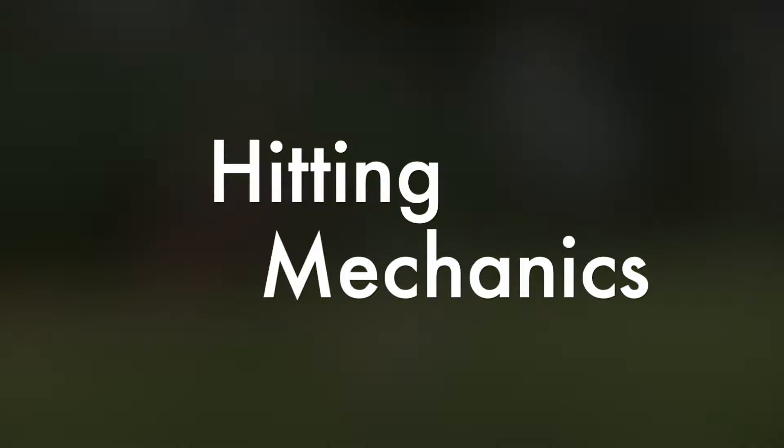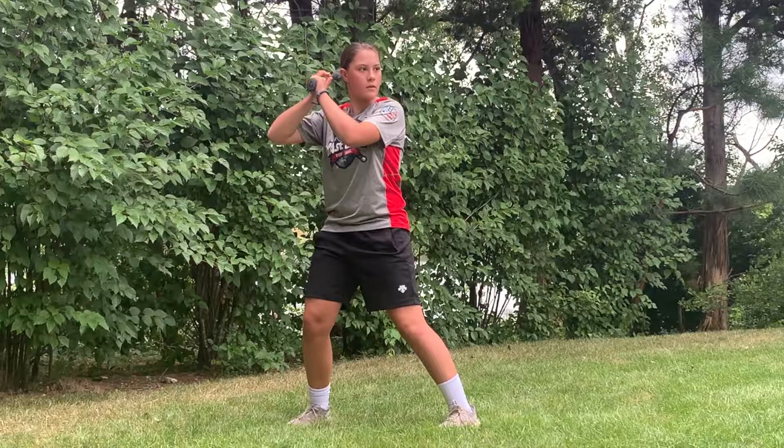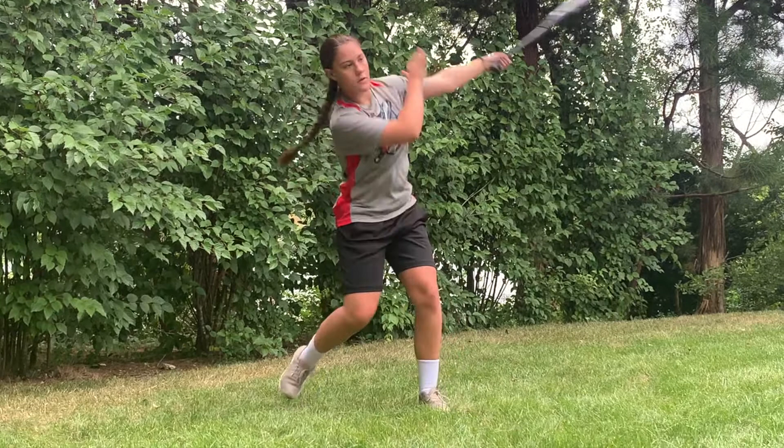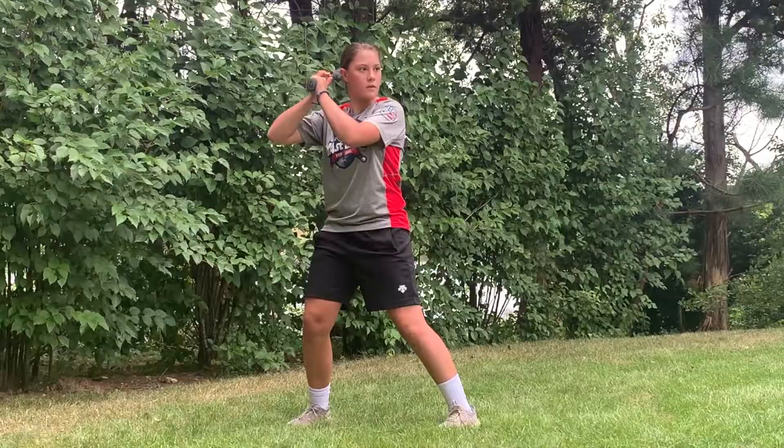When you work on your hitting mechanics, you first want to slow your swing down and then break it into several motions, which are different for each swing. I break my swing down into four steps. I start with my load, then I start my hips, and then I bring my hands inside the baseball. Finally, I focus on staying balanced throughout my finish. Keep in mind tips from your coaches because everyone's swing is different. Have someone tape your swing so you can see everything that you're doing right and wrong.